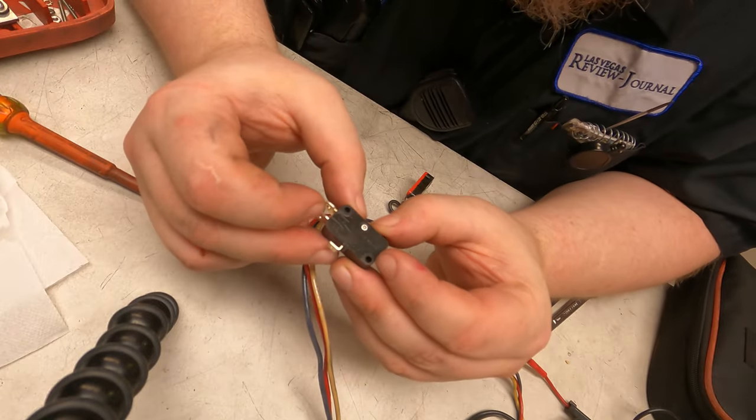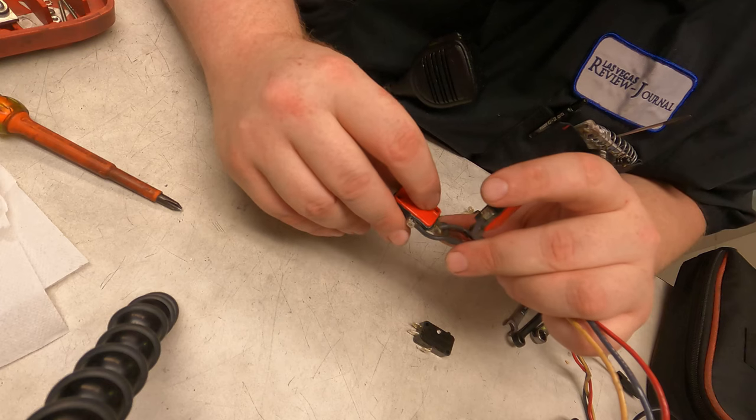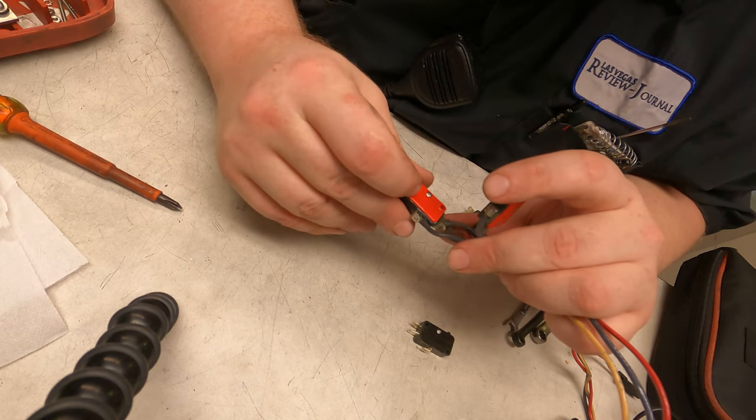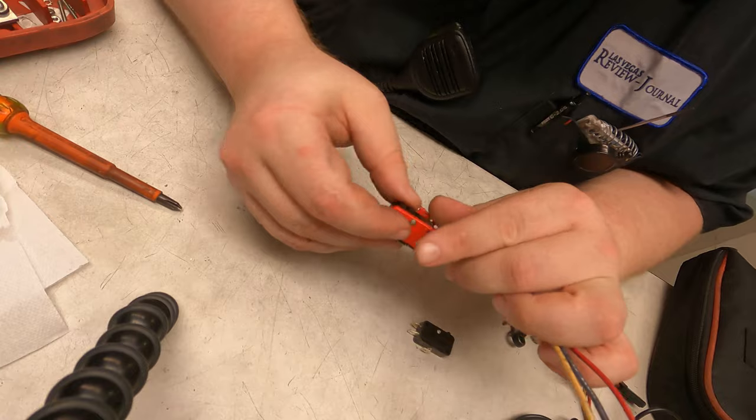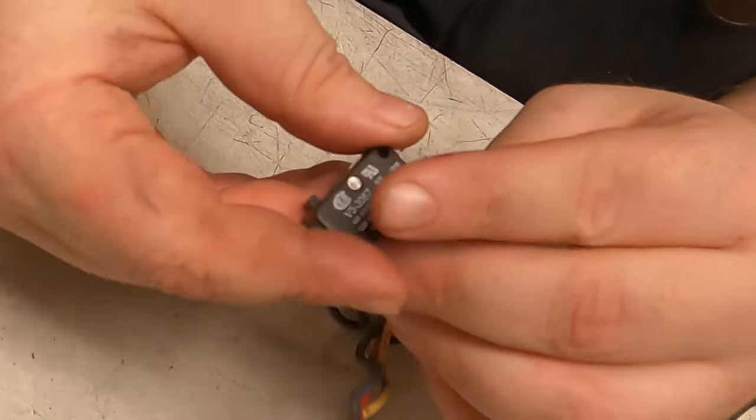It's going to be kind of hard to see but it does say normally open, normally closed, and common. Normally closed on the top, normally open on the bottom, and common. So these are all the same. This is a V3-3057.